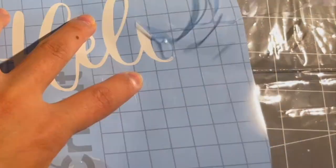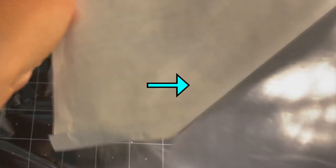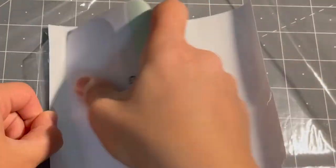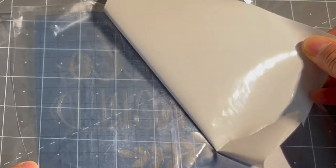Use the weeding tool to weed all the letters. Use this contact adhesive vinyl to transfer your stencil vinyl to the wood. When the backing of the clear contact paper is removed, apply the sticky side down onto your stencil. Burnish it down well — a scraper works well for this, but you can also use a credit card or an old gift card. I like to turn my piece over and remove the backing paper.